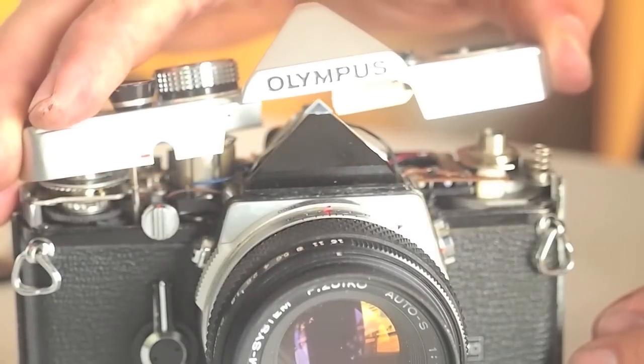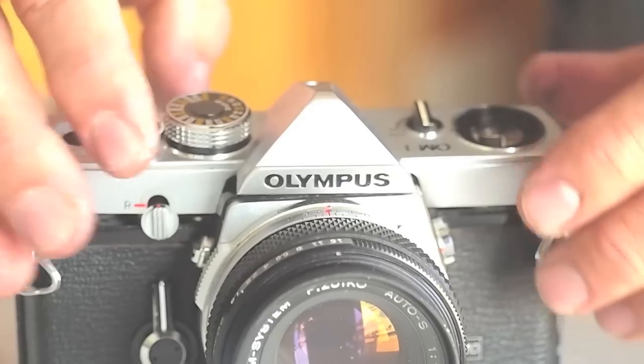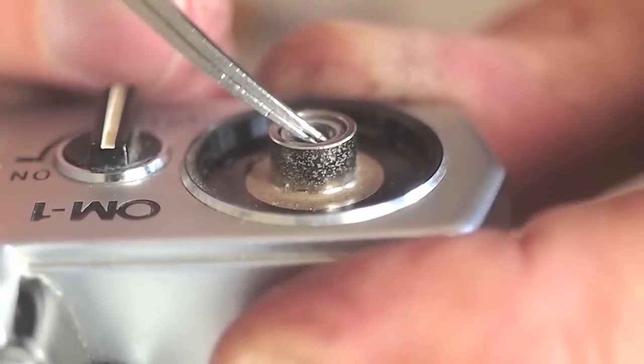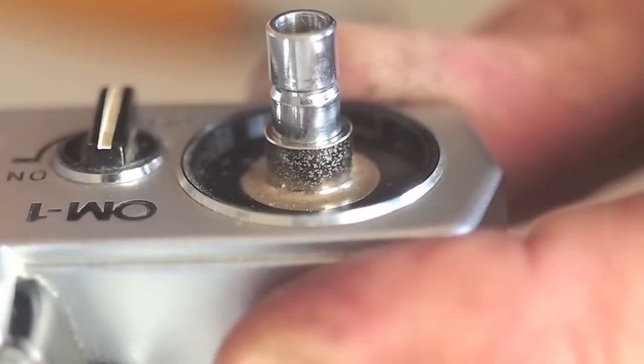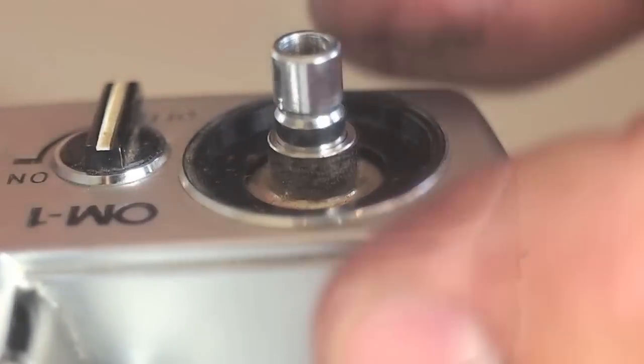Here is a front view of the same procedure. Here the rewind shaft drops down into the rewind sleeve. The tweezers are placed in and levered against the threads so that the shaft can be lifted back up.